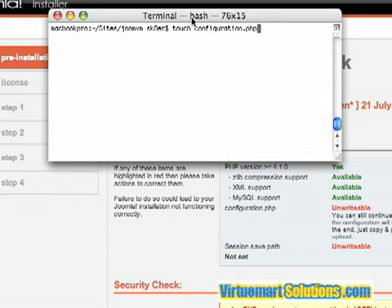If you don't have SSH or terminal access, you just want to create a blank file called configuration.php and then upload it through FTP into your web host. That will create the file. Now, the next thing is it's still going to be unwritable because we didn't set the correct permissions on it.